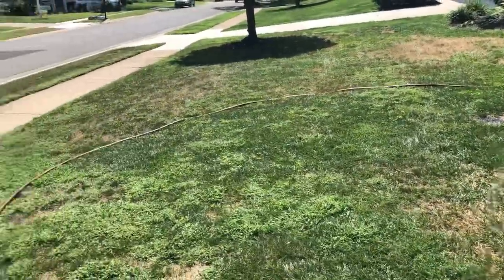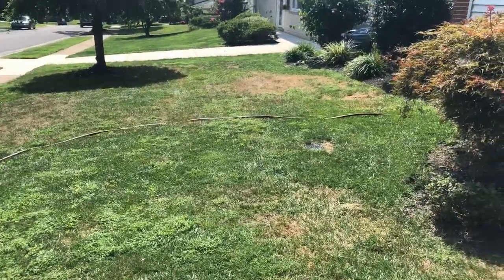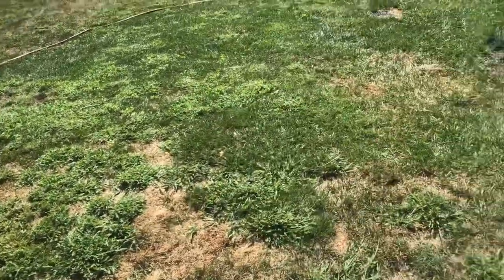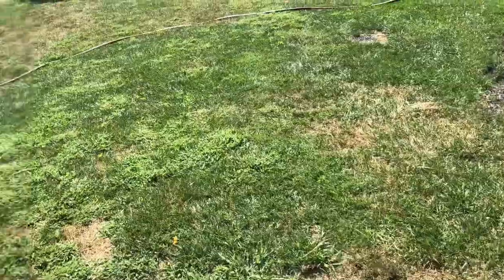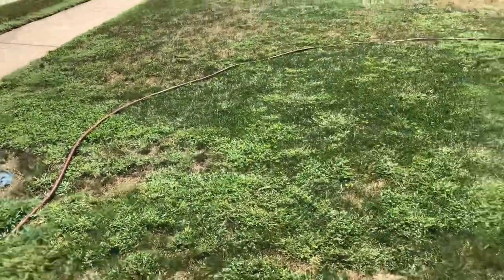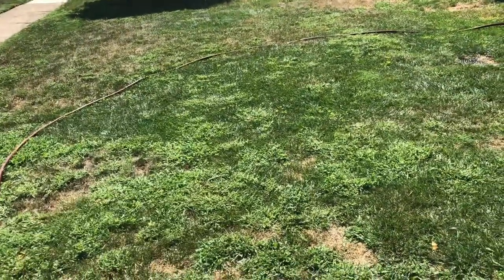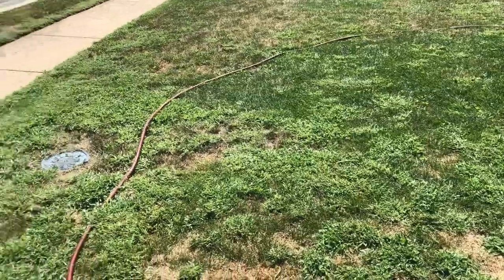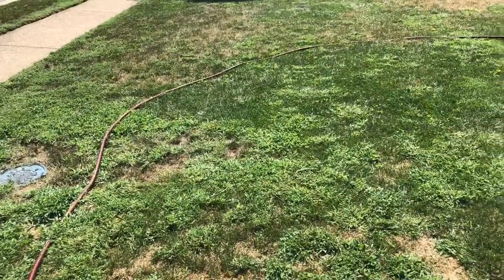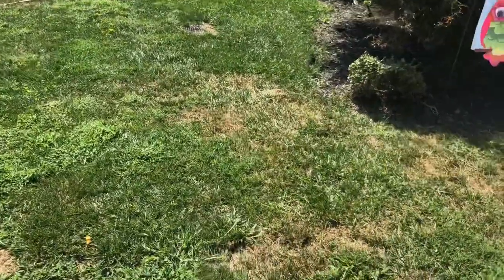Alright guys, there it is. I still got about half a bottle left — I'm going to go apply it to the side of the house. We'll see what happens over the next month. My whole goal is that most of this yard browns up, shrivels up, and dies, because most of it's weeds. Then aeration and overseeding — get rid of those weeds next year. They just won't have enough space or any spots to grow. That's the goal.